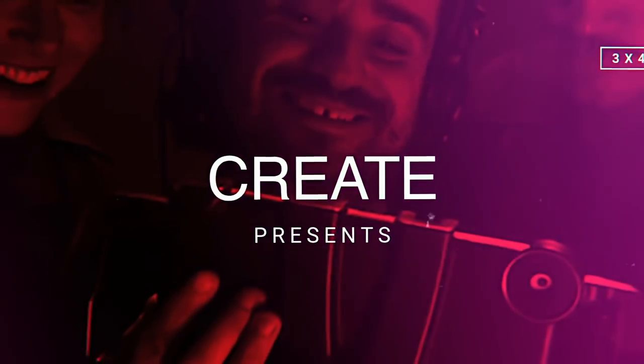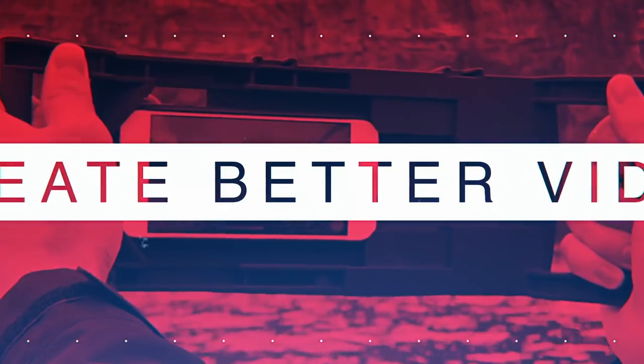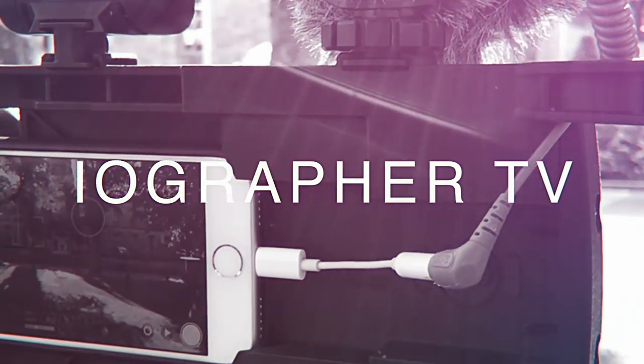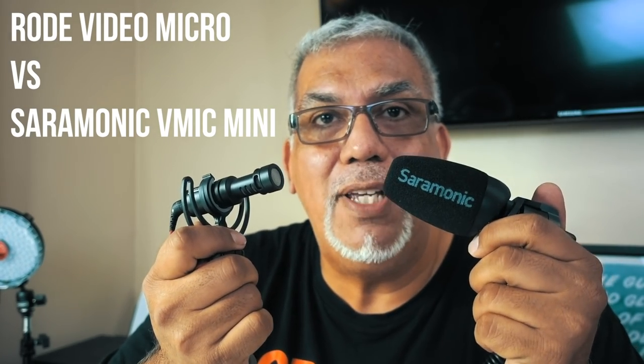Today we're going to have a shootout on iographer TV. Today we're going to test out the Rode VideoMicro versus the Saramonic V-Mic Mini.